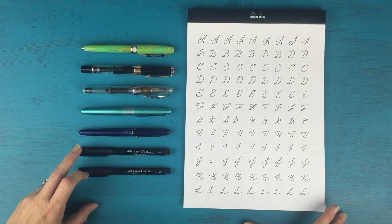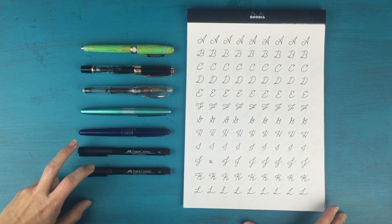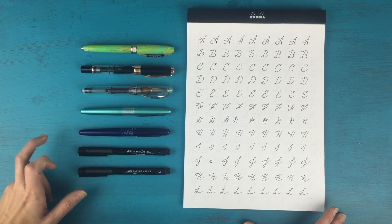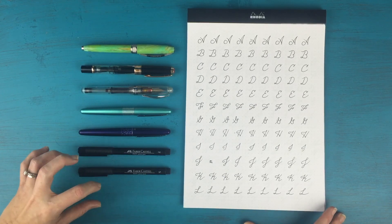And then I have my two everyday pens, which are my Faber-Castell Pitt Artist pens. I use these in my bullet journal on a regular basis. They're nice and bold lines.